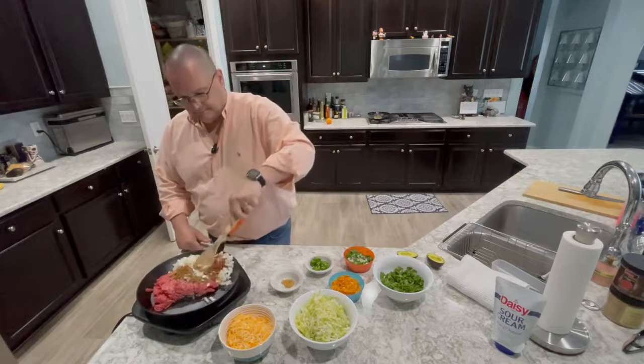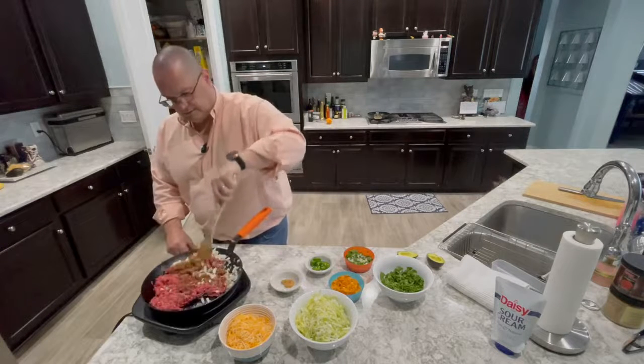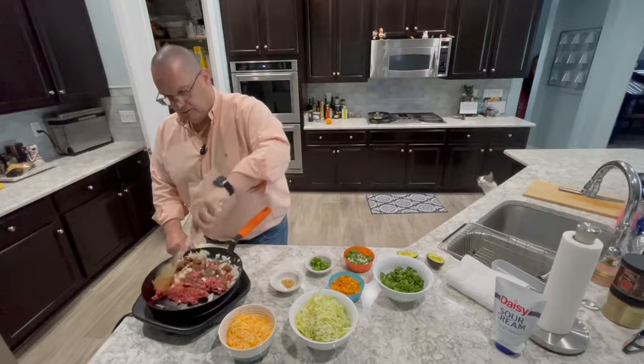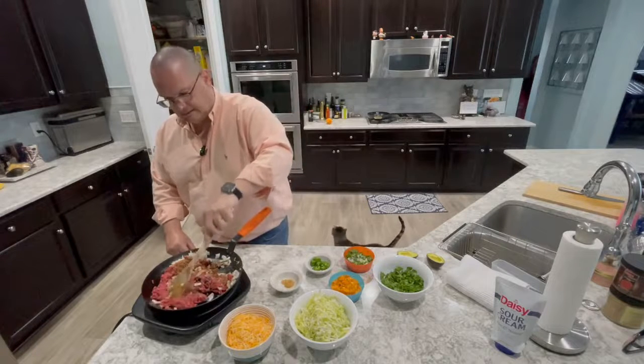I'm just going to start mixing this up. You do kind of want to mix this pretty well just to get those flavors dispersed. Once it gets to cooking it'll all work out, but it's nice to get it mixed around a little bit.